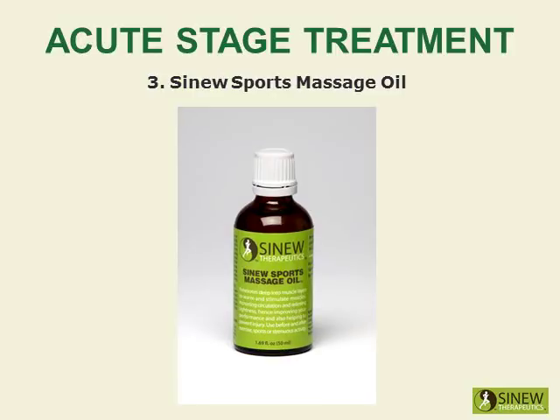The Sinew Sports Massage Oil is recommended for before and after exercise, sports, and strenuous activity. It warms and stimulates your muscles, increases circulation, and relieves tightness, hence improving your performance and helping to prevent injury.